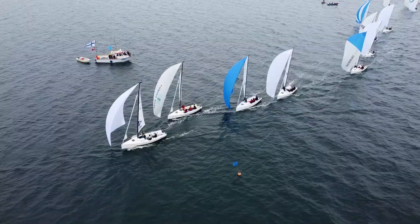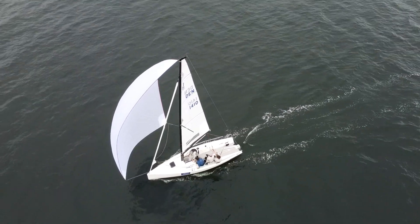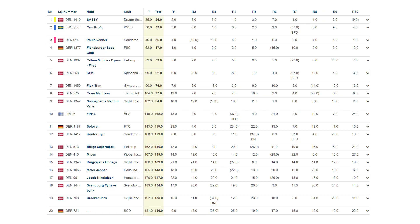The 2023 J70 Danish Championship — the winner was found after 10 races over two days. Congratulations to Denmark 1410 with the championship, winning with 26 points after 10 races and a total of three victories. In second place it was Sweden 786 with 33 points. Third place went to Denmark 914 with 36 points.